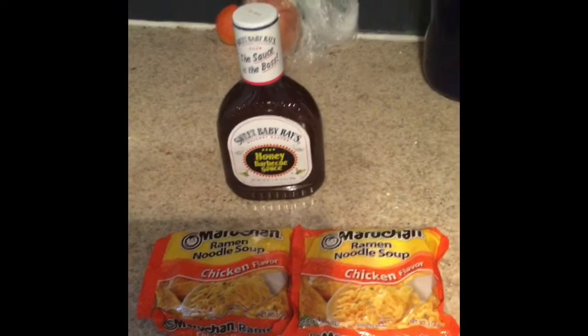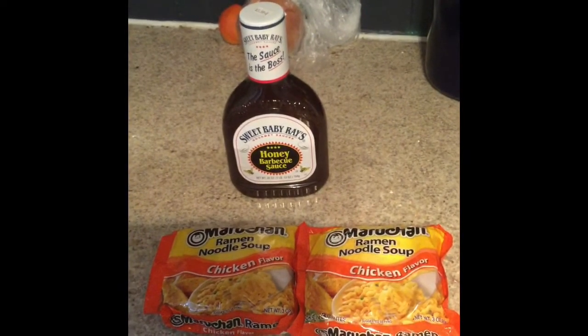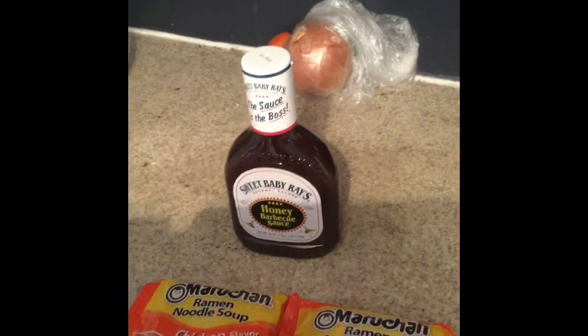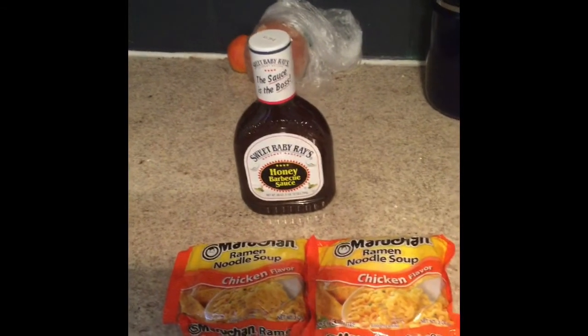Going with our Naruto themed food craft, we're going to be making barbecue ramen noodles. Pretty easy — you just have the ramen, the water, which is not boiling yet but will be, and some barbecue sauce, whichever you happen to have around the house. I have Sweet Baby Ray's. You want to do a half a cup of the barbecue sauce. I'm making a double batch, so I'm going to use a whole cup. So let's get this water boiling.